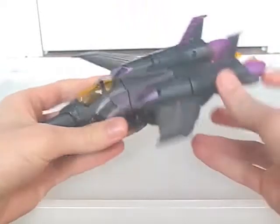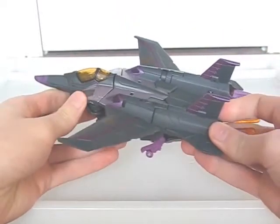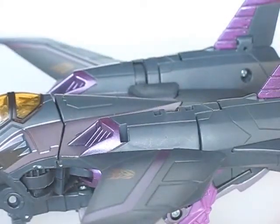Classics. Revenge of the Fallen. Okay, the black is more of a charcoal shade in this case, and I would have preferred a more solid black for better contrast. But even still, this is a superior colour scheme to Starscream's at the very least.